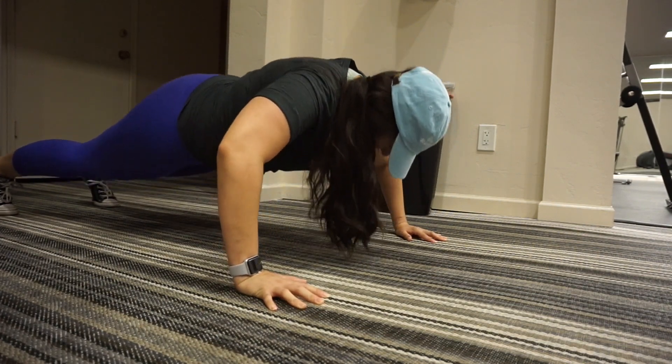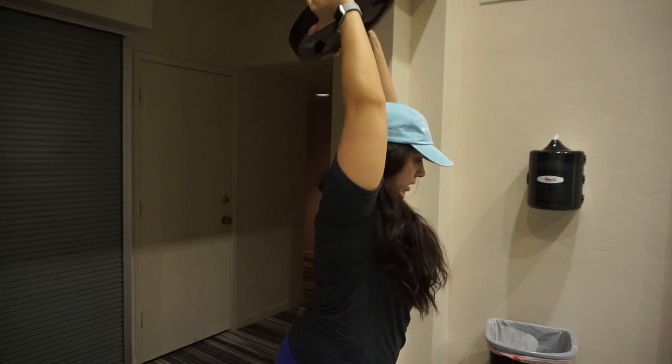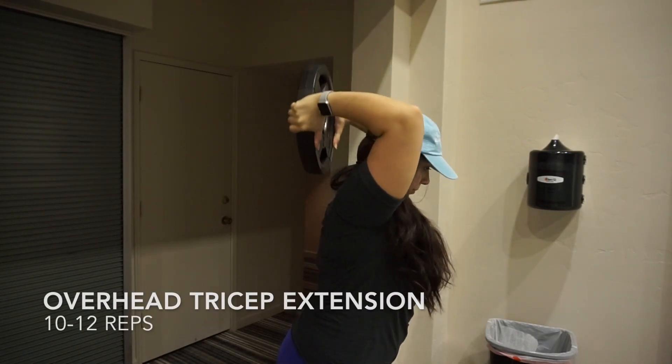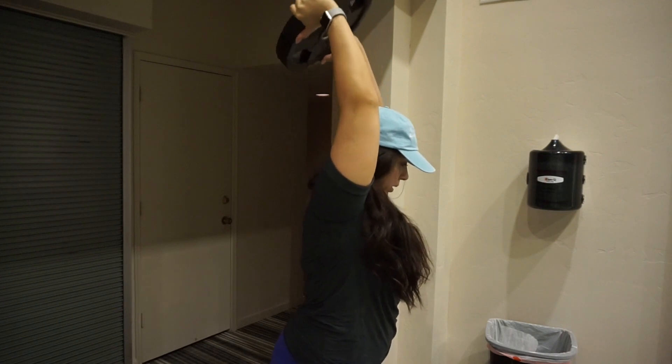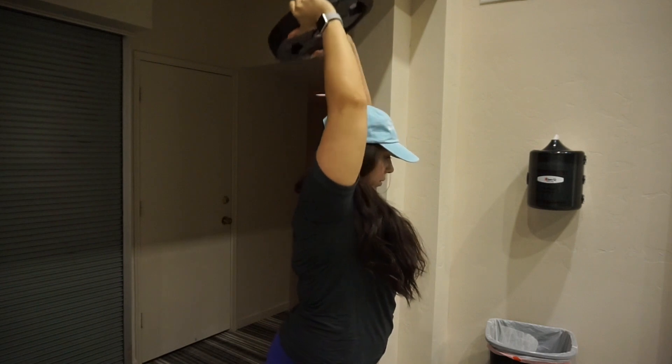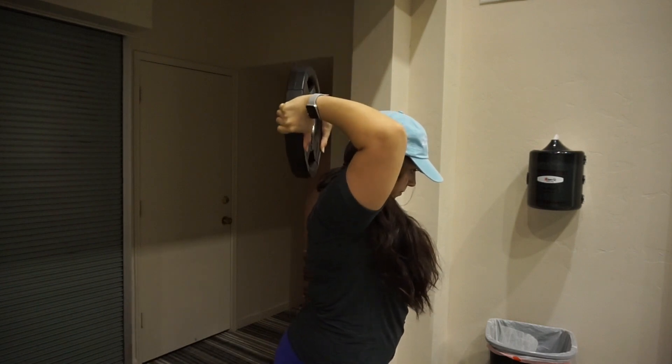Then we go right into the last exercise, which is the overhead tricep extension. I like to use a plate here — I feel that it allows me to maintain my hands in the right track so I'm not shifting with the dumbbells. Go ahead and complete all the sets and that's it, guys!